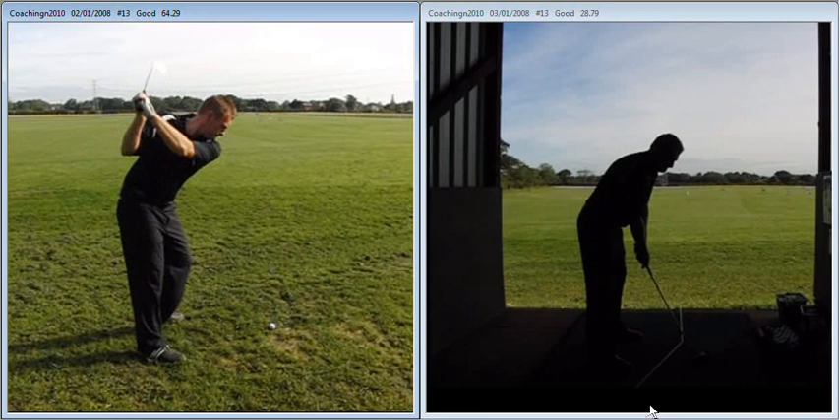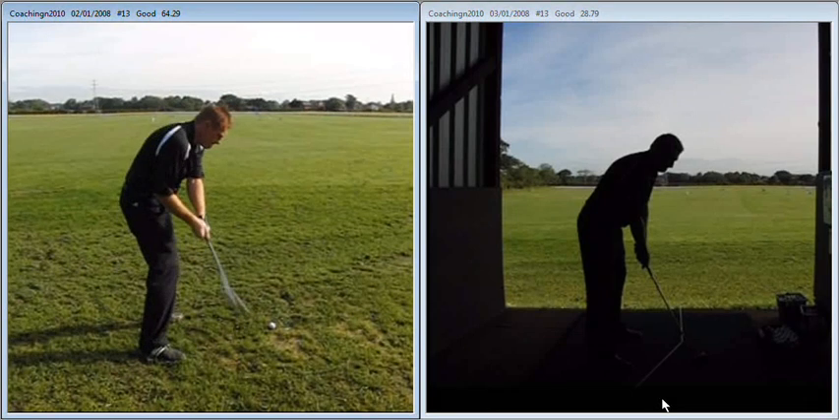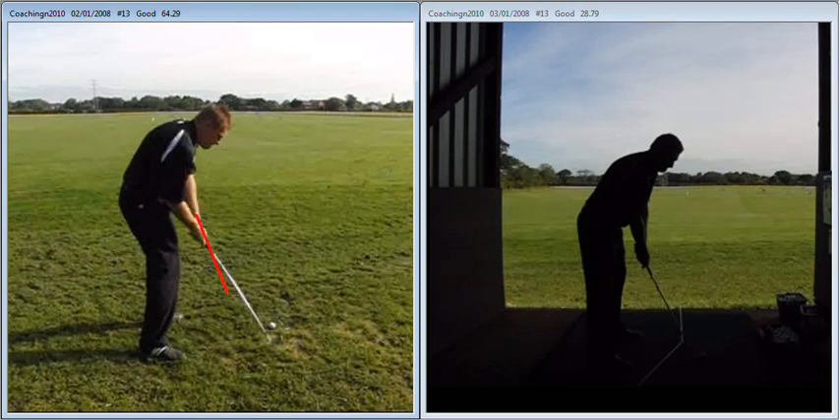But the main concern is that the golf club is coming into impact. At about waist level, there's too much in front of your hands. With the club in that position, you've already established a path that is to the left.